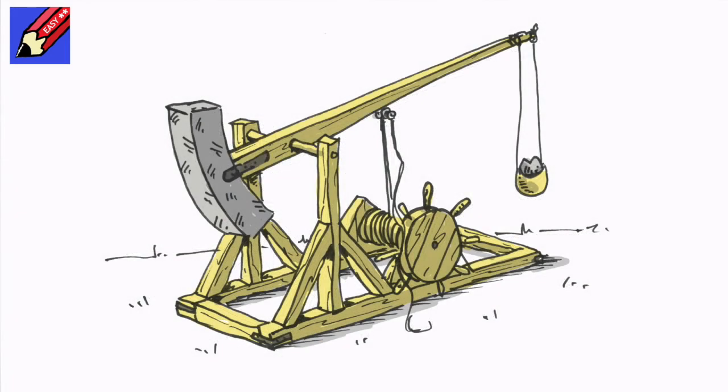Thanks for watching — make sure you are subscribed to Draw Stuff Real Easy and keep coming back for lots more drawing. In the meantime, keep drawing, drawing, drawing — practice, practice, practice — and I'll see you next time. Take care now, bye-bye!